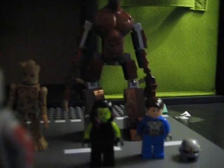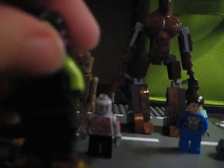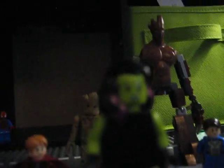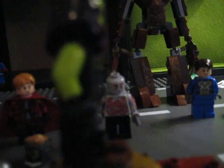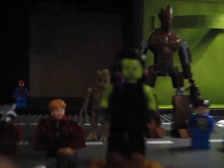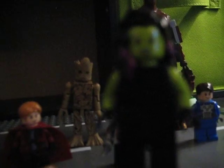Next, the character I made is Gamora. I would have liked it a lot if they had made an actual minifigure for Gamora like this, because it's kind of hard to find the right parts to make her. I just put green arms on a black torso with black hands, and used the same Gamora head and hair.